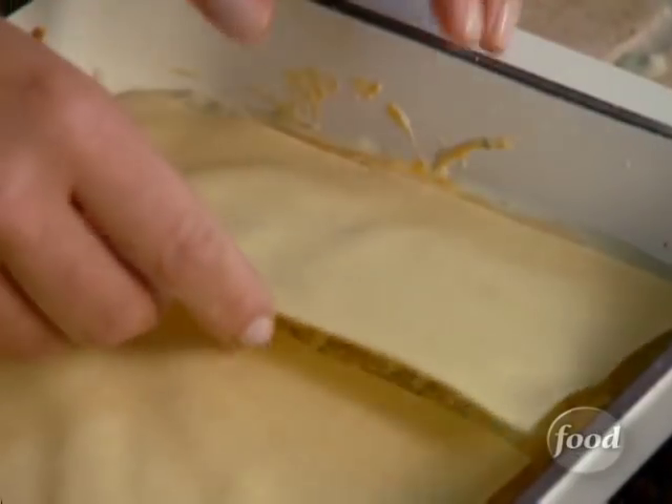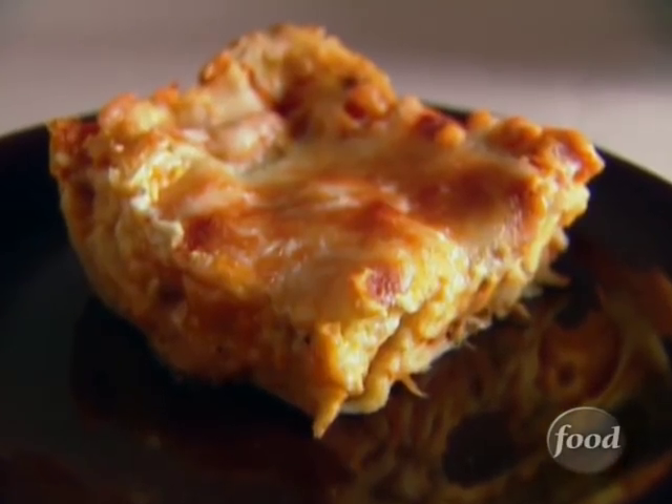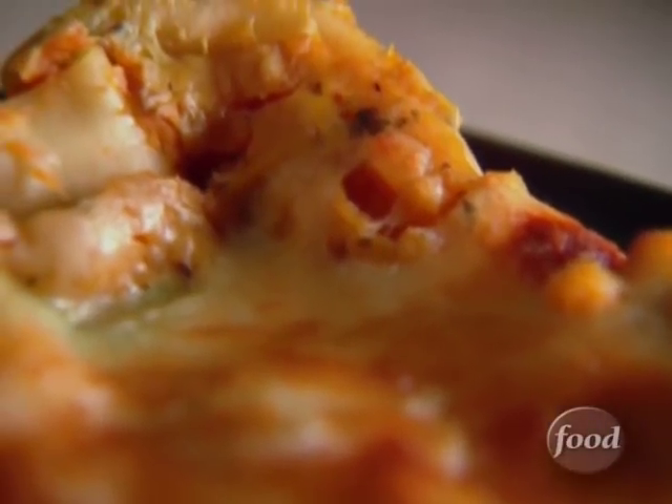A traditional Thanksgiving vegetable is baked squash. I give it an Italian flair by making it into lasagna. Layers of sweet butternut squash puree and lasagna noodles are bathed in melted cheese and creamy béchamel sauce. Spice up your side dishes with butternut squash lasagna.